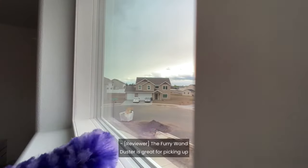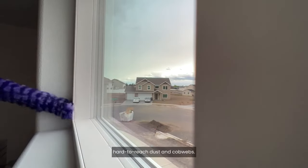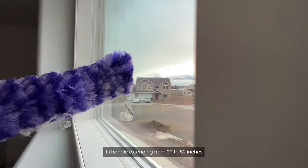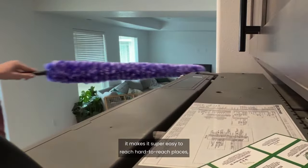The Furry Wand Duster is great for picking up hard-to-reach dust and cobwebs. Its handle extends from 29 to 52 inches, making it super easy to reach hard-to-reach places.